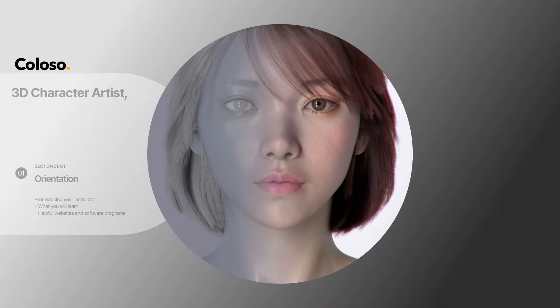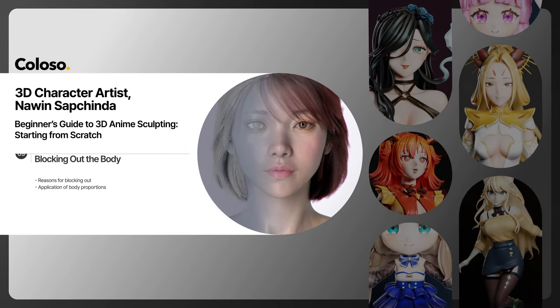I am Nawin Subjinda, a 3D character artist, and I will be waiting for you at Colosso. Now.